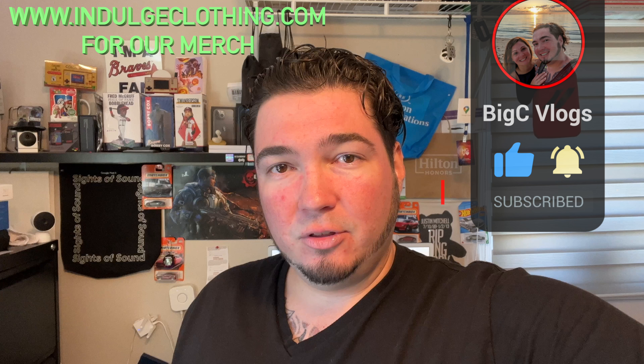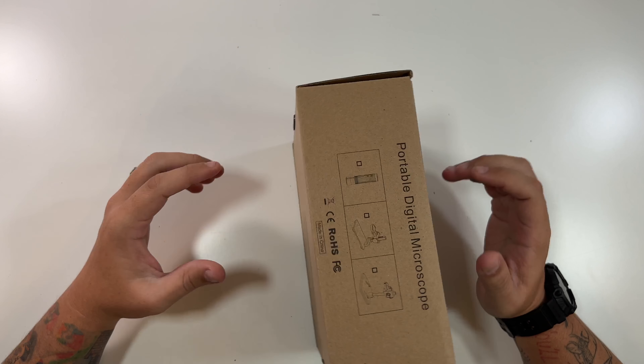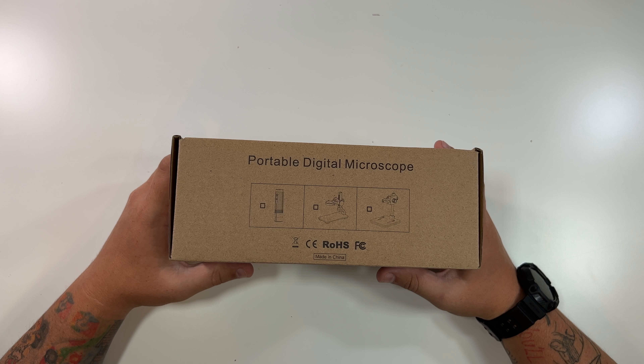This microscope can work with Windows or a Mac, and it can also work with a cell phone. It has an app that you connect to in order to view what you're zooming in on — the app screen is how you see it. We're going to get on the overhead rig, unbox this, set it up, put something on it, zoom in, and show you how it works.